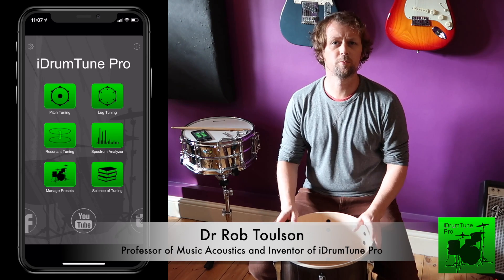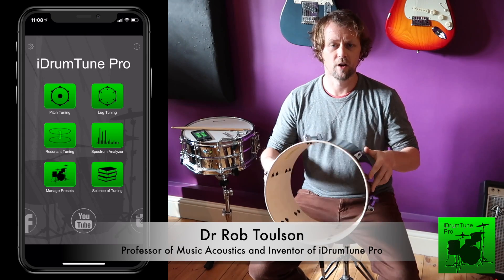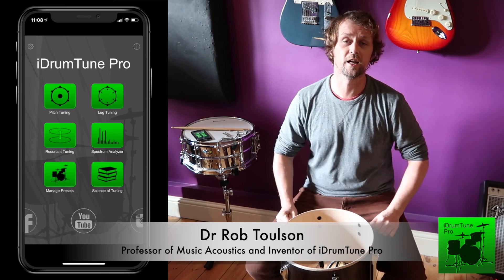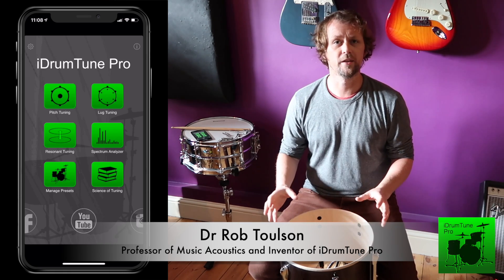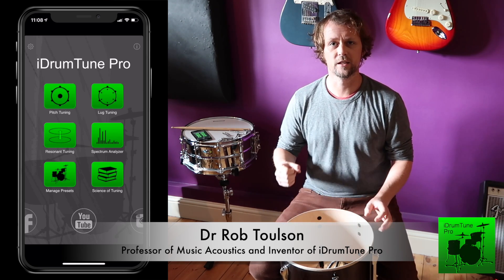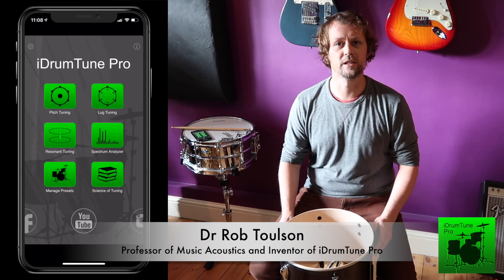In this video we're going to set up a drum and tune it purely from scratch — a drum with literally no drum heads on it right from day one. If you are new to drum tuning or if you don't change heads very often, have a look at this video. The idea is to keep things as simple and straightforward as possible. We'll use the iDrumTune app towards the end to make sure we've got sensible frequencies and the drum is vibrating as uniformly and evenly as possible.